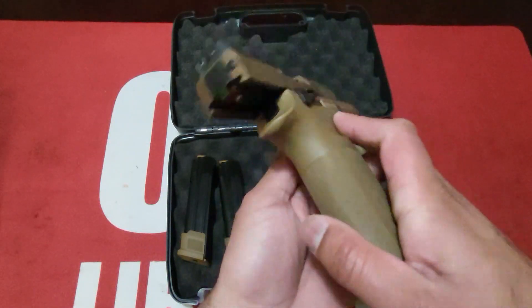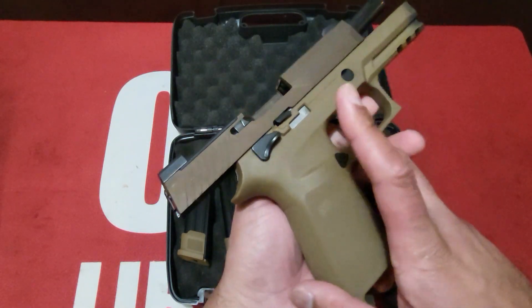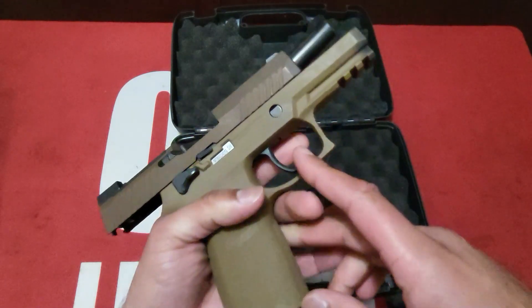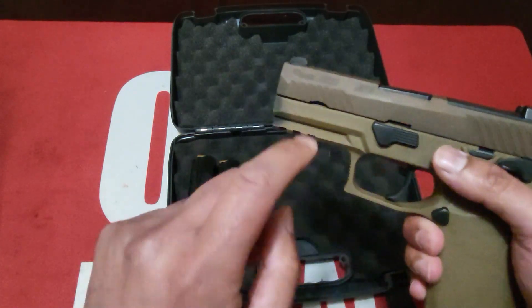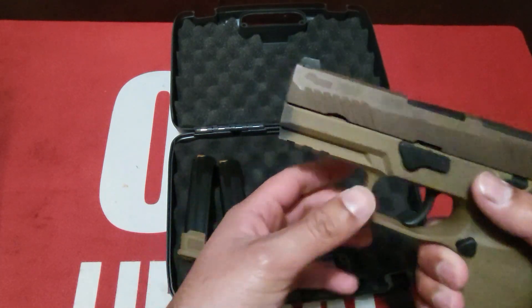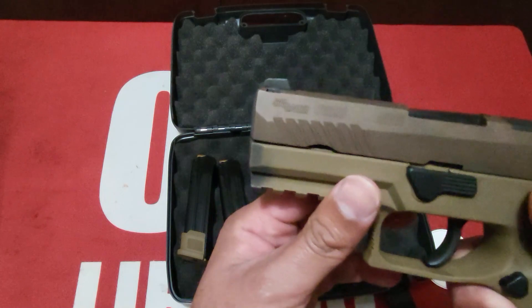Ambi slide locking lever on both sides — or slide release — right there. Full length dust cover, so it does cover all the way to the end of the slide. Now the slide is beveled a little bit.